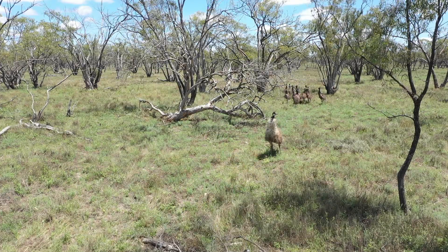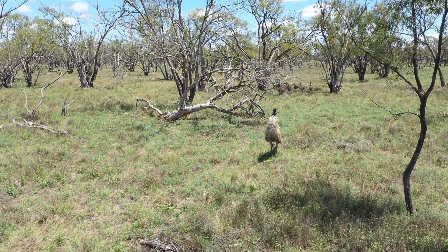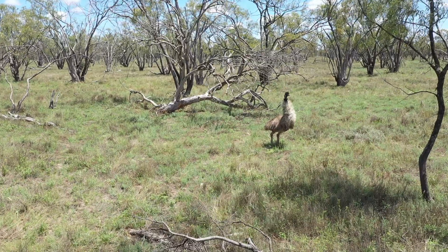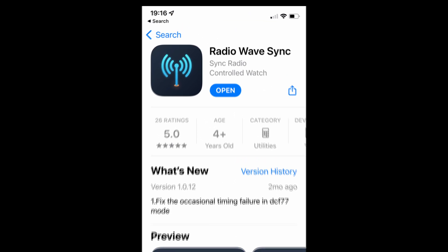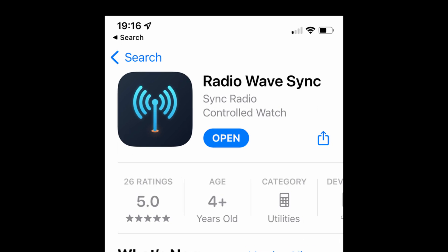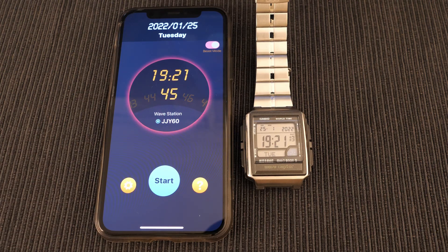If you are outside the range of these stations, such as here in Australia, you need to be a little bit more resourceful to get your watches synchronized. To do that I use an app called Radio Wave Sync, which uses your mobile phone to simulate one of these radio time towers. It defaults to one of the Japanese towers.